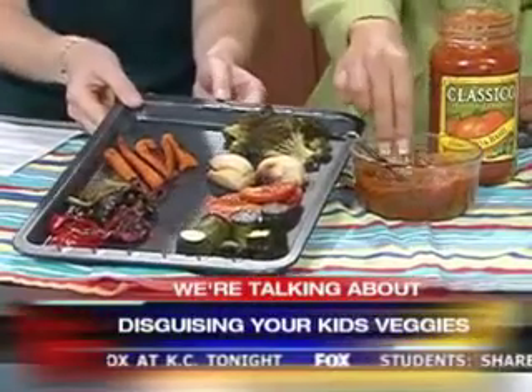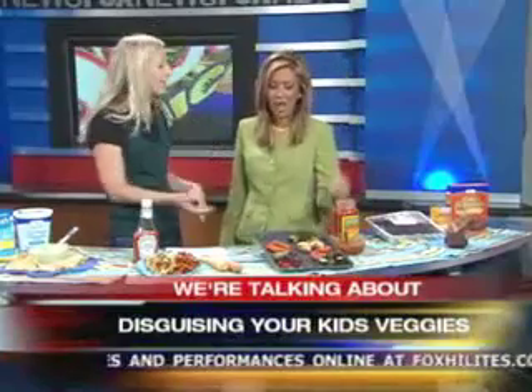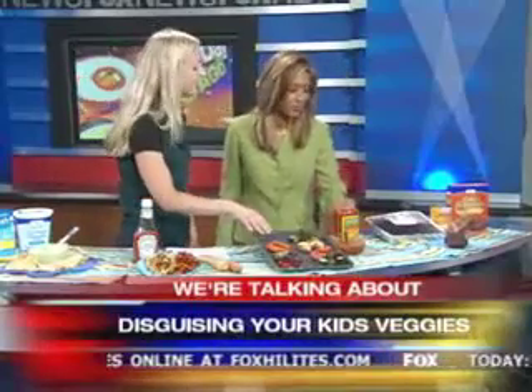Seriously, you're eating a tray of veggies. It's all about the taste test now. With the spaghetti sauce — put it on pizzas, put it on pasta. That is really good. Can you believe how many veggies you're eating, hidden?